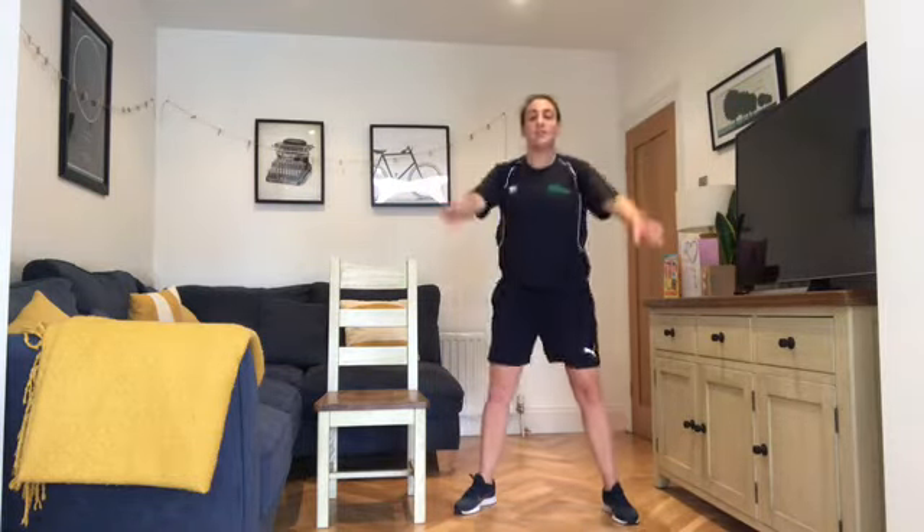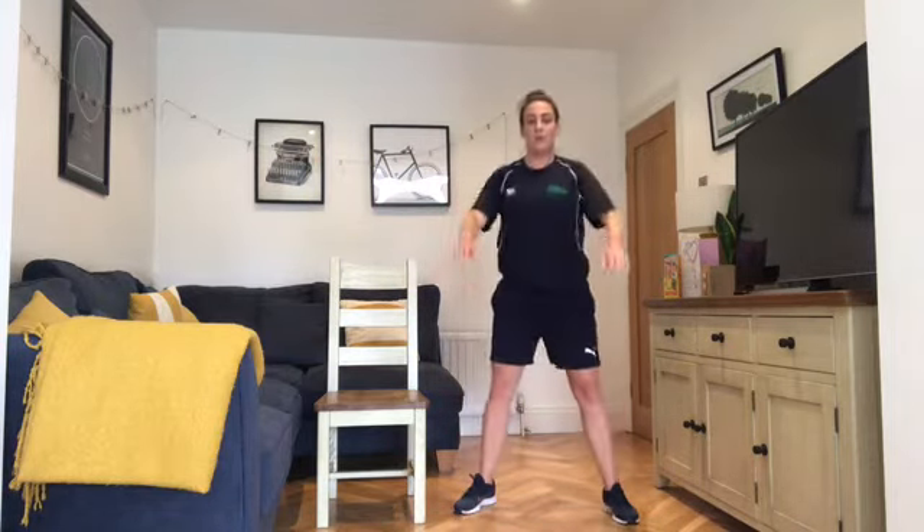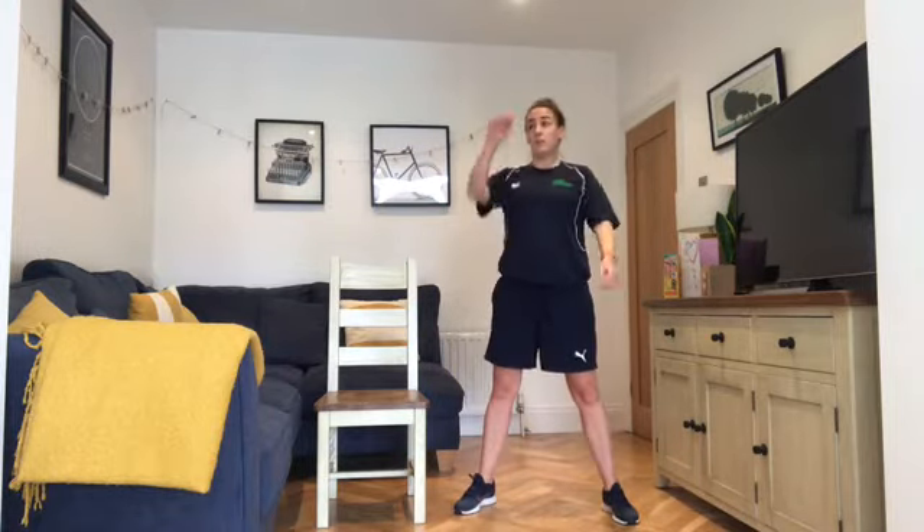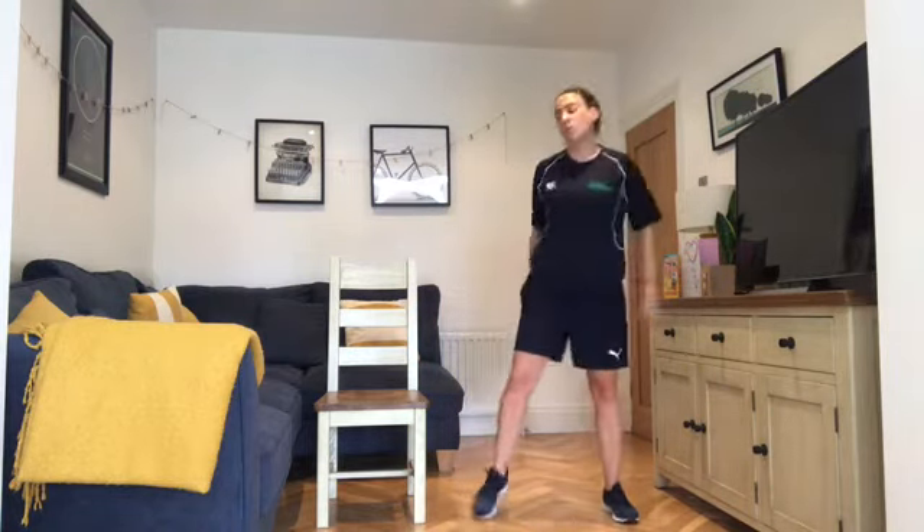You can add weights into this to make it more challenging — hold a bag of rice, a couple of litres of juice, or a plate weight into your chest. Just remember to keep those shoulders back. Try to keep the chest lifting forward all the time. We're in our chest fly next — three, two, one.